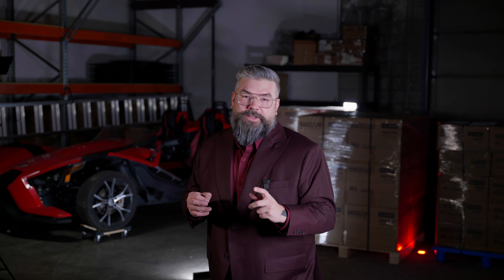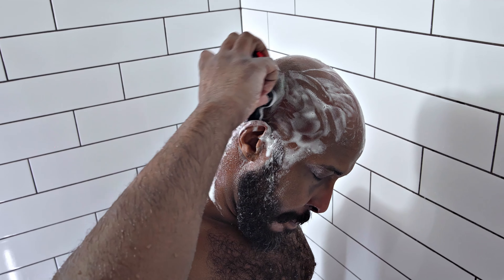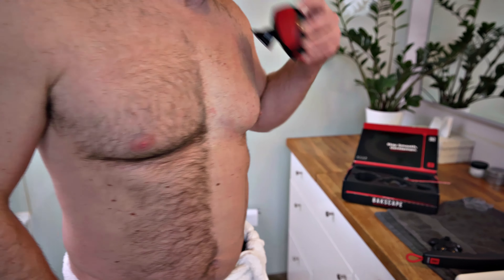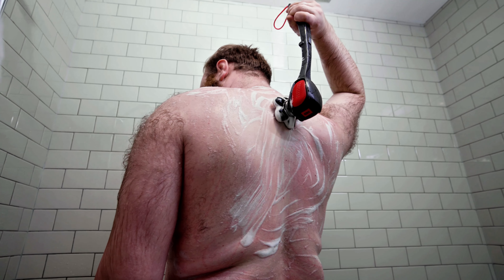Not only can you assemble your Backscape faster than a NASCAR pit crew now, but you can take out the shaver and use this anywhere you want on your body. With Backscape, you're not just grooming, you're sculpting a masterpiece.